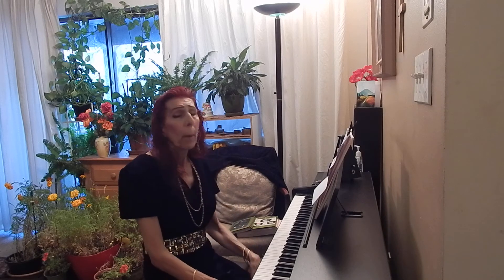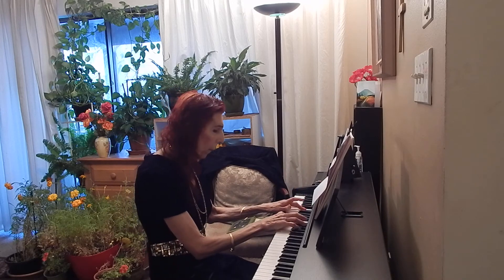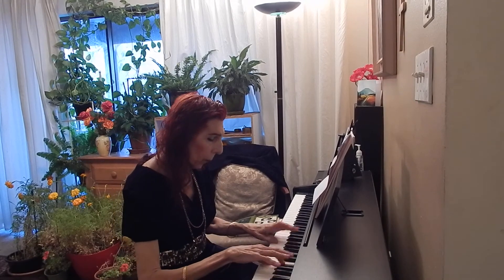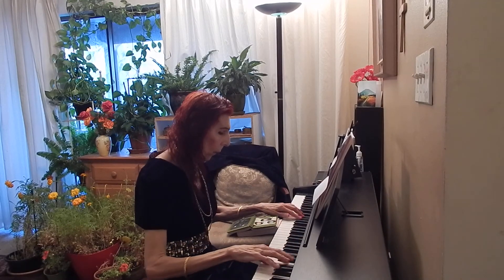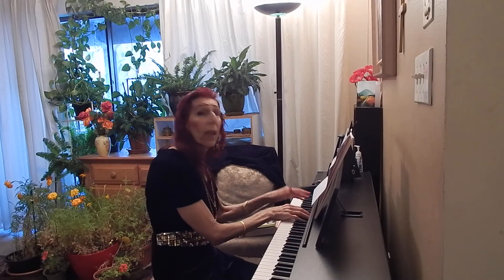So sometimes I practice only the scales beginning on the black keys before playing the scales on the white keys. Let's try C-sharp major. Then in thirds.